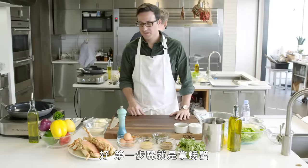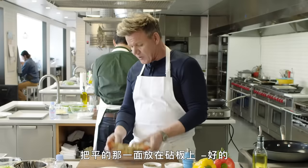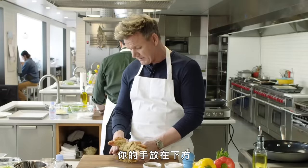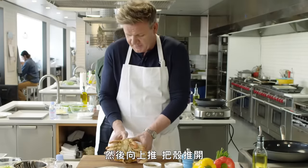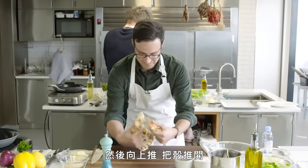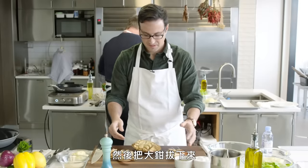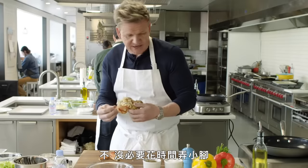First things first, take the crab and put it flat side down on the board. Just like that. And then get your hands underneath — get your two thumbs in place at 6 o'clock, and you push up and you lift that up. And that's called the purse. Now from there, take these big legs off.